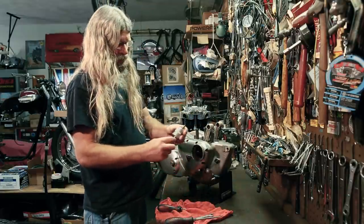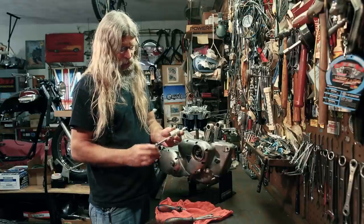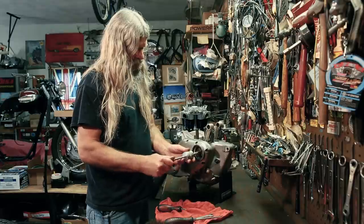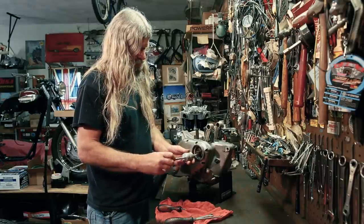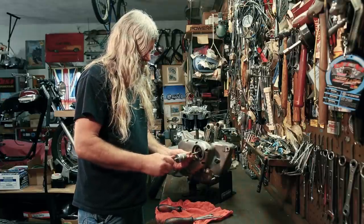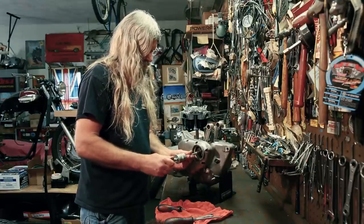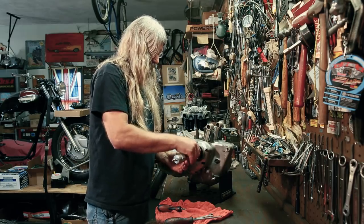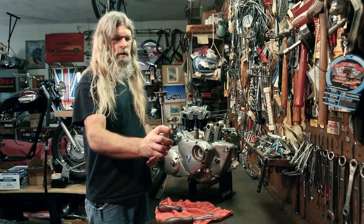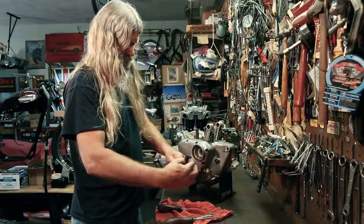Now we're going to utilize the advance puller that we have available on the website. You just have to take care to make sure you're using the correct end of this because there are two different thread pitches. That one doesn't act like it wants to go in there — we'll try the other end. That is the correct end for this advance — early and late threads on there. This is just like a slide hammer action. This also has a taper that goes into the end of the camshaft.